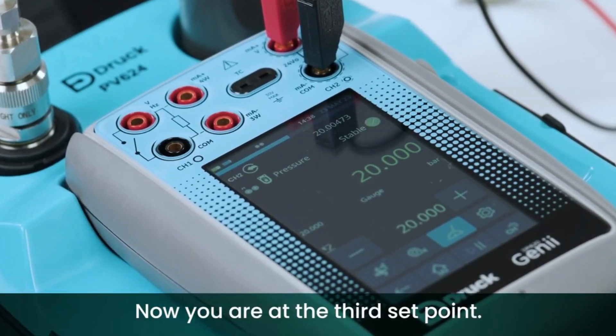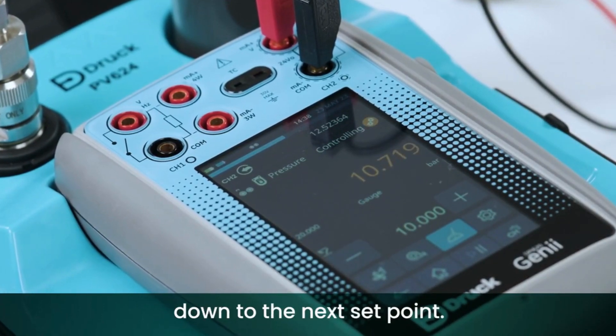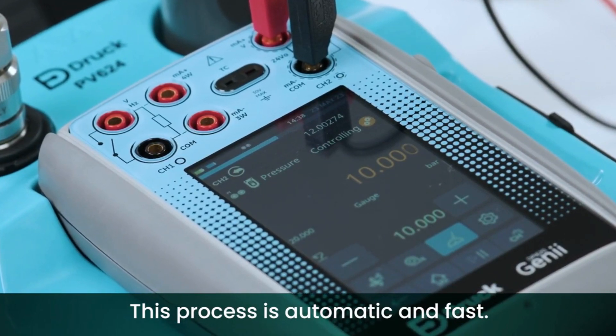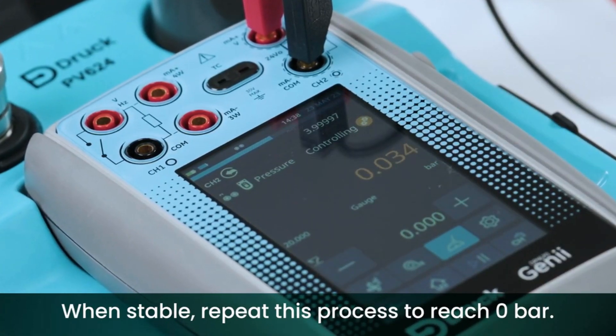Now you are at the third set point. Press the minus button to automatically drop down to the next set point. This process is automatic and fast. When stable, repeat this process to reach zero bar.